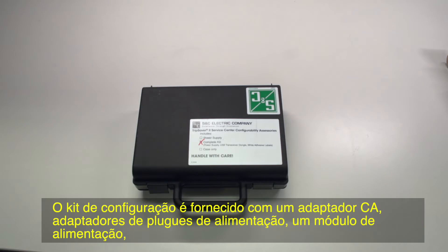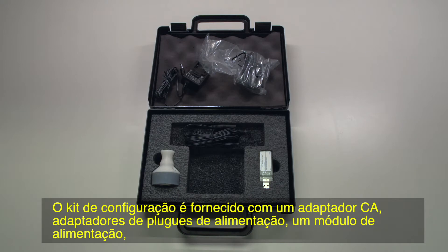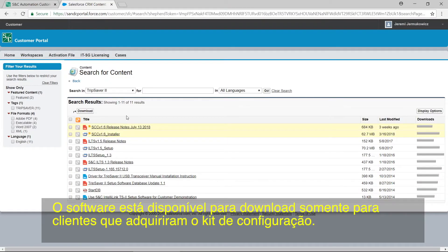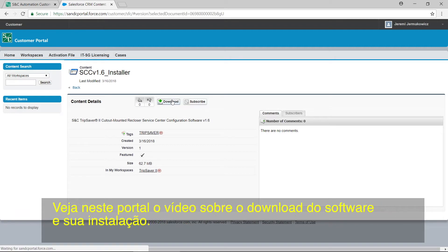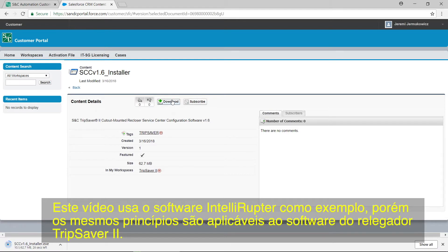The configuration kit comes with an AC adapter, power outlet plug adapters, a power module, extension cord, a USB transceiver, labels, and a carrying case. The software is available to download only to customers who have purchased the configuration kit. The latest release is posted on the S&C Automation Customer Support Portal. See our video on downloading and installing software through the customer portal. That video uses Intelliruptor software as an example, but the same principles apply to the TripSaver 2 recloser's software.